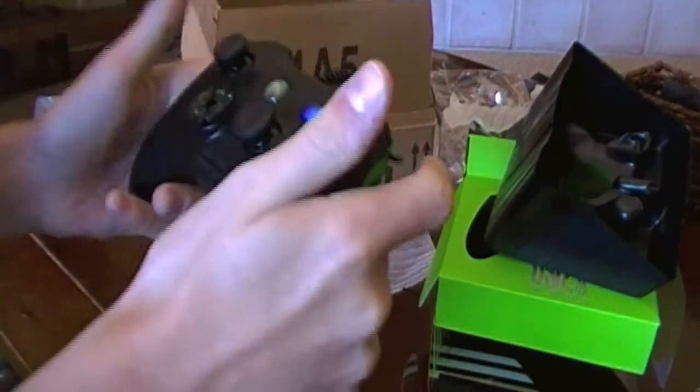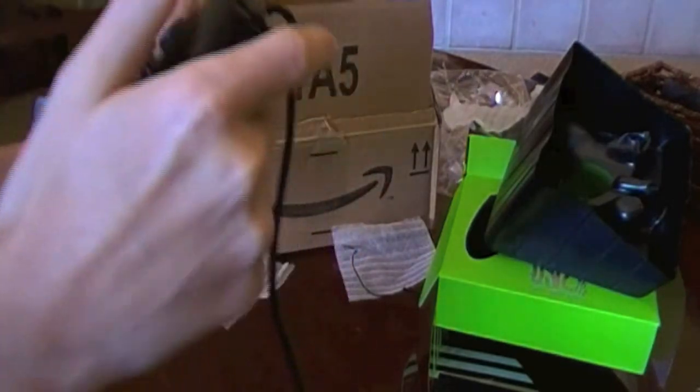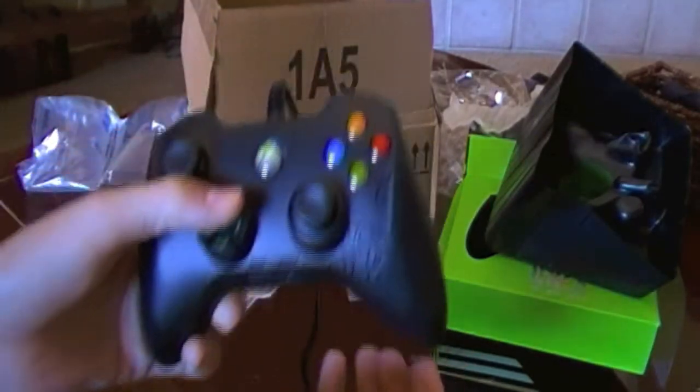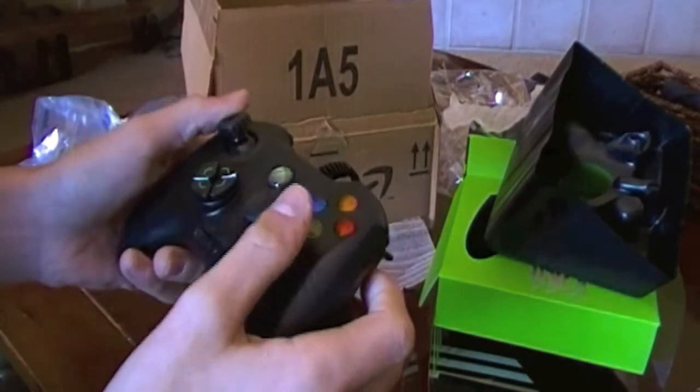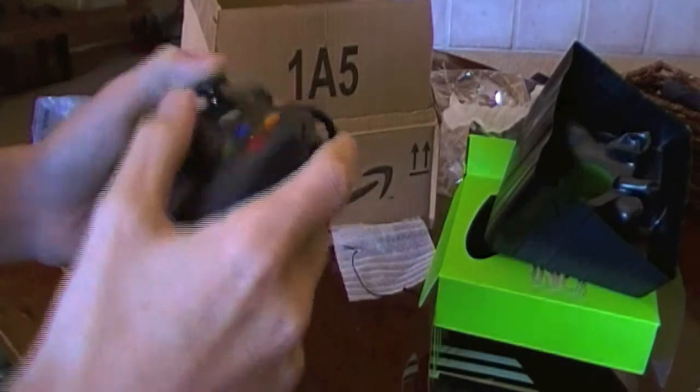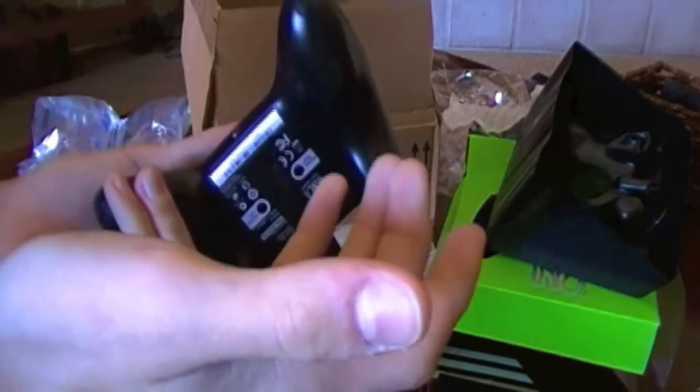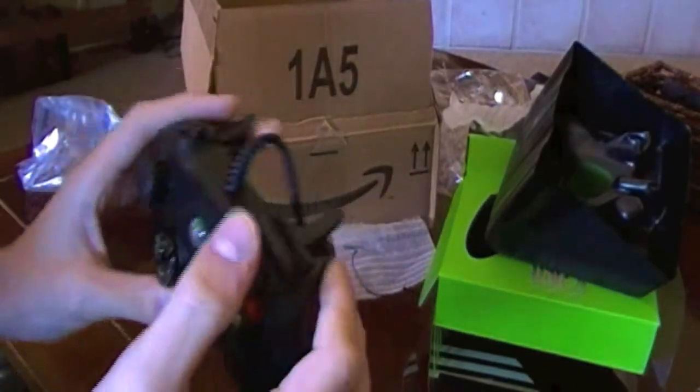Right off the bat, this thing feels really good. It's a really comfortable hold. And as you can see, the separated D-pad — I really like that. I've always hated how you press right on the D-pad on a standard controller and it goes up or something. The sticks are nice — they're a bit elevated, which is nice. It's somewhere between a regular remote and a control freak or a FPS freak.